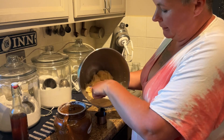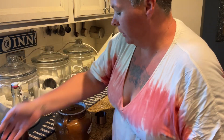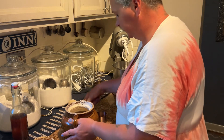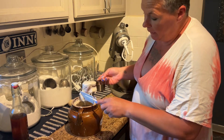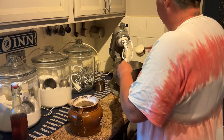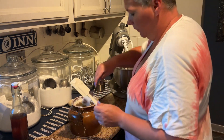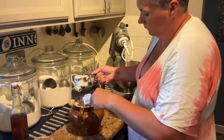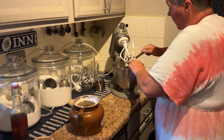The butter and sugar are fully incorporated. To the butter I'm gonna add one cup of sourdough starter. You can use either active bubbly starter like mine, or you can use unfed discard as well. One cup of starter, and then you're gonna want to mix this well.